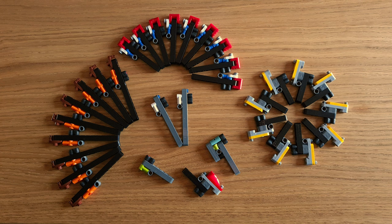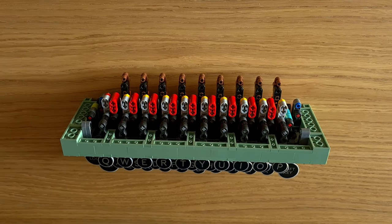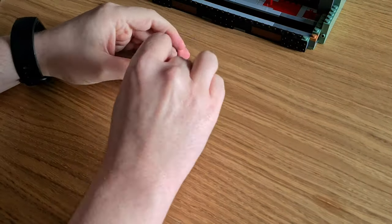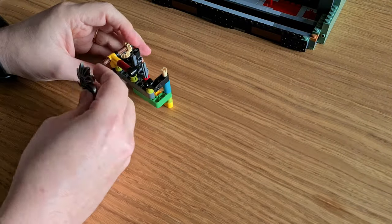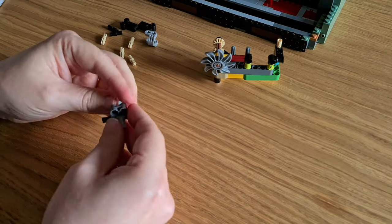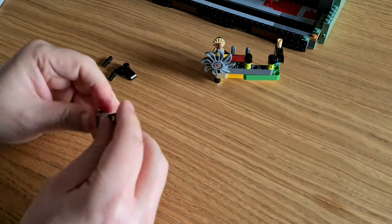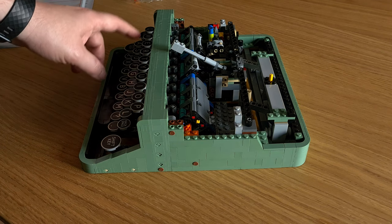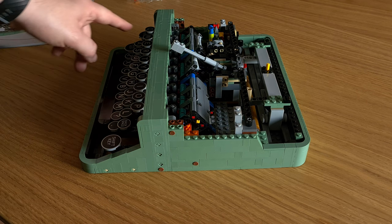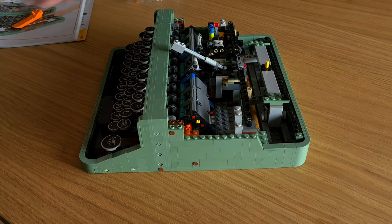The LEGO Ideas Typewriter is a very diverse building experience — there's never a dull moment. Sometimes you build things that only inspire abstract art, just to be later surprised by how they are used in the build. During the construction of the mechanical parts, I always felt the need to be extra focused, maybe because I'm not used to Technic builds. I was afraid to reach the end only to find the typewriter wasn't working as expected. Although as the build progresses you get an idea of how the mechanisms interact, when I finished and everything worked flawlessly, I couldn't avoid the feeling of having witnessed a small miracle — and a great sense of achievement for not screwing anything up.